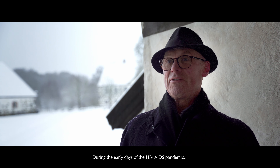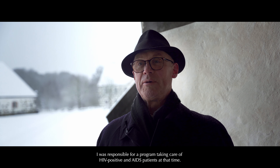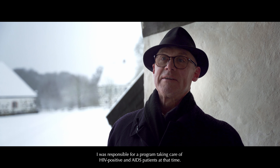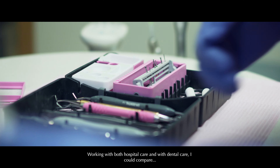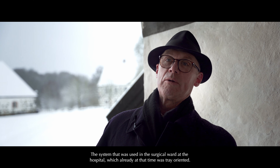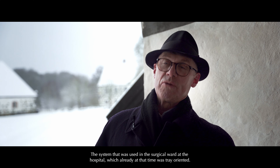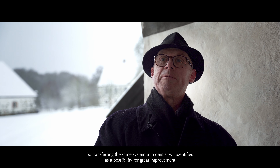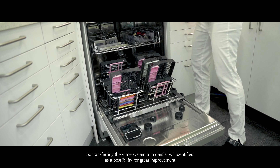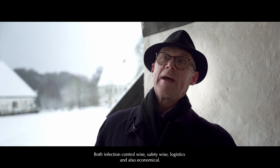During the early days of the HIV-AIDS pandemic, I was responsible for a program taking care of HIV-positive and AIDS patients at that time. Working both with hospital care and dental care, I could compare the system used in the surgical wards, which already at that time was very much tray-oriented. Transferring the same system into dentistry, I identified as a possibility for great improvement — both infection control-wise, safety-wise, logistic, and also economical.